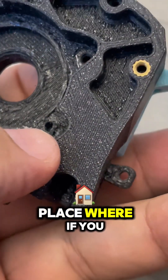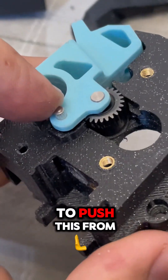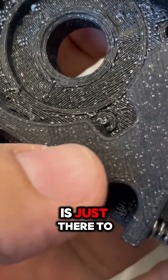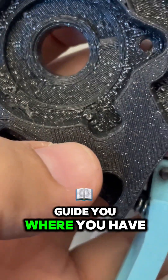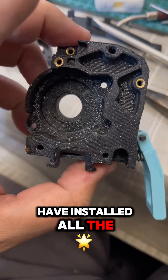...if you drill a little bit, you will be able to push this pin from this side. You see that place? It's just there to guide you where you have to drill. Okay, now that I have installed all the...